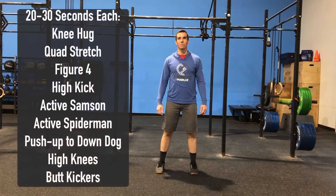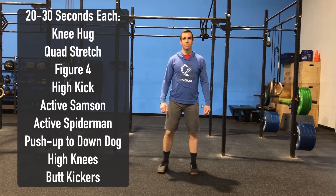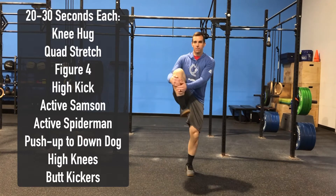Now Andrew's going to demo the warm-up for us. We're going to spend 20 to 30 seconds on each of the following. We're going to start with knee hugs, so we're going to bring that knee up into the chest, giving a good squeeze.